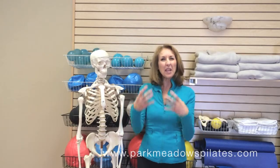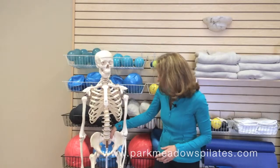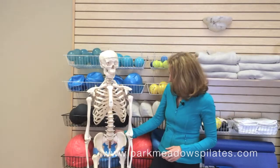Today we're going to talk about the pelvis. The pelvis is really considered to be the center of gravity of the body. It's a big, round, bony, fairly significant part of the body, and it's actually comprised of three bones. So if you look at my friend Seymour here, we have a right half of the pelvis, a left half of the pelvis, and then a base in the middle.